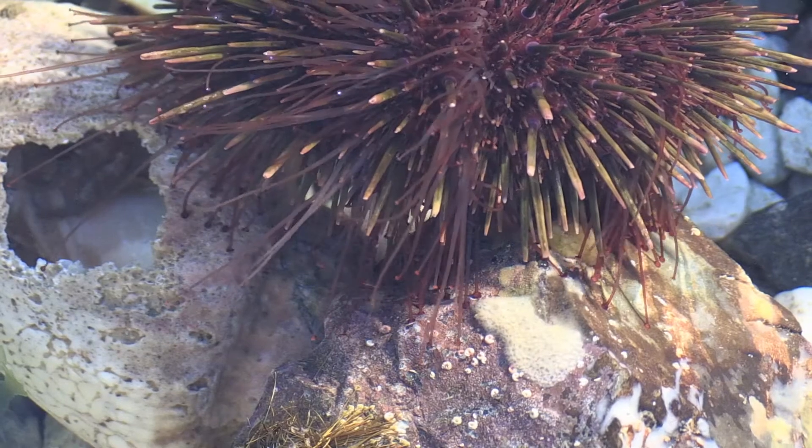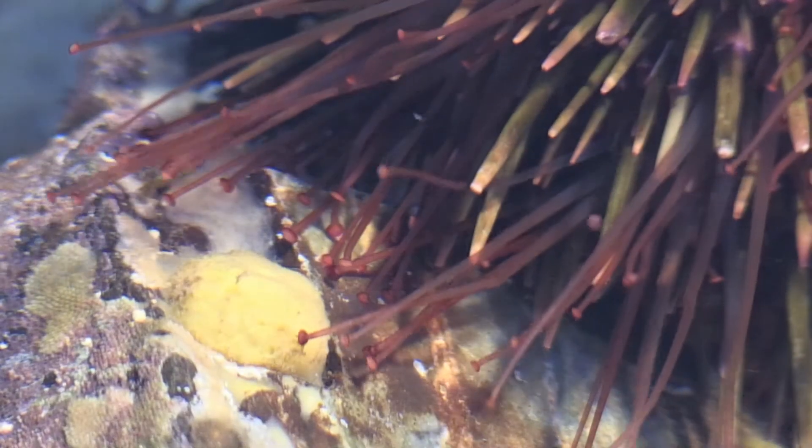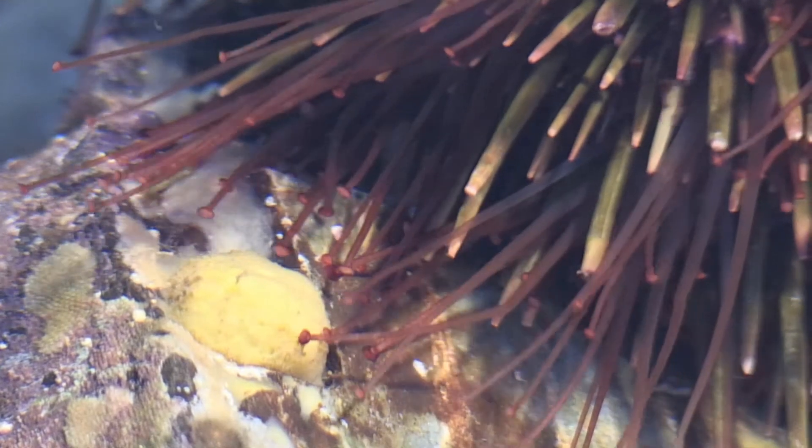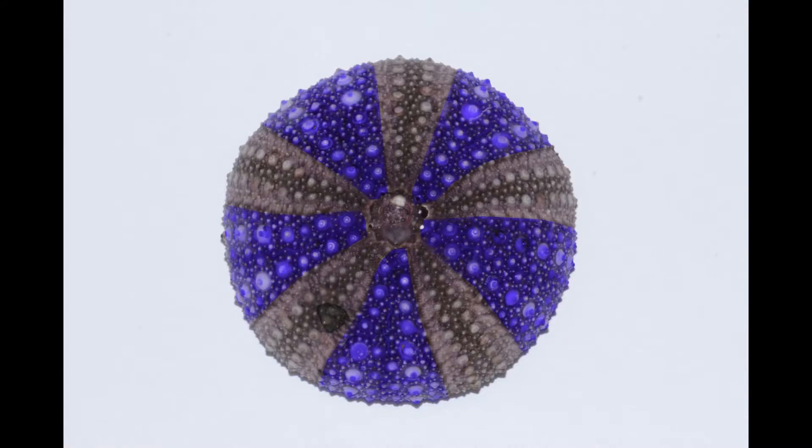To walk, the sea urchin inflates its legs with water, which stretches the legs out, and a sticky foot adheres to the rock and also acts as a suction cup. The feet are also used to absorb oxygen from the water, so this is how a sea urchin breathes.